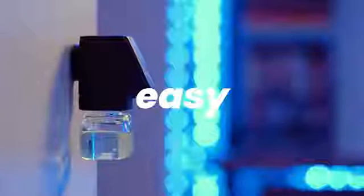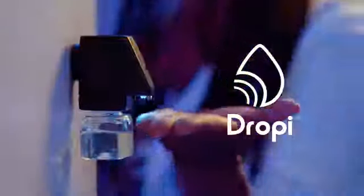We're here to make sanitizing easy, with Droppy. Clean your bleeping hands.